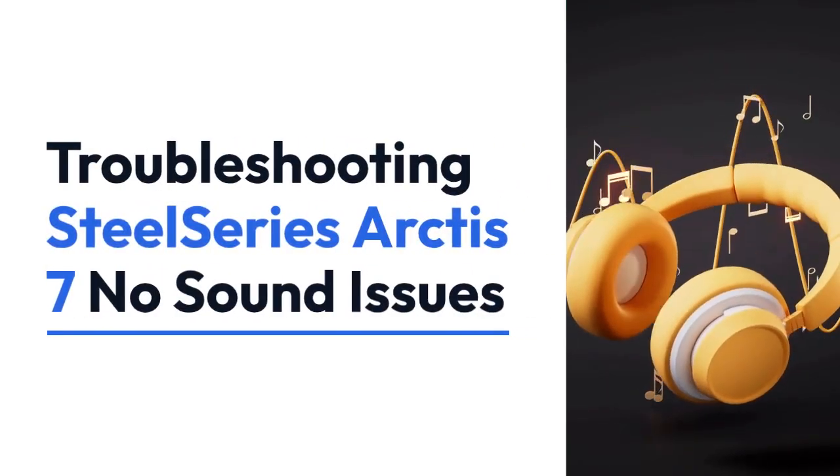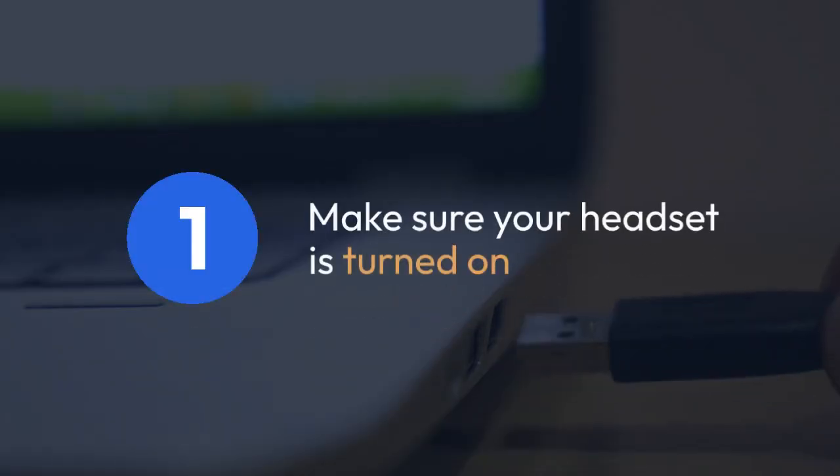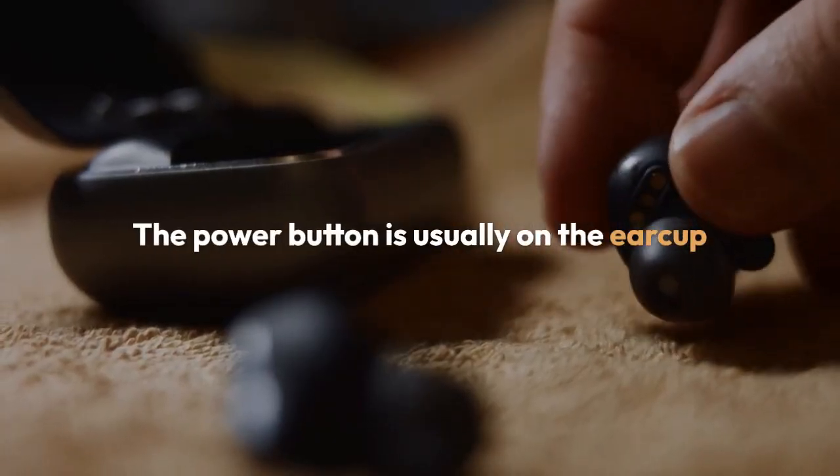We're going to troubleshoot SteelSeries Arctis 7 no sound issues. First, check the most obvious things. Make sure your headset is turned on. The power button is usually on the earcup.